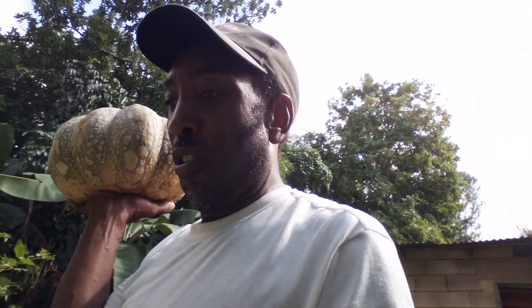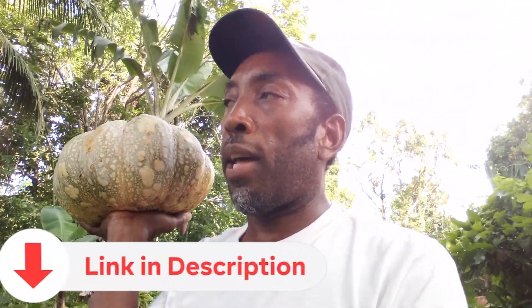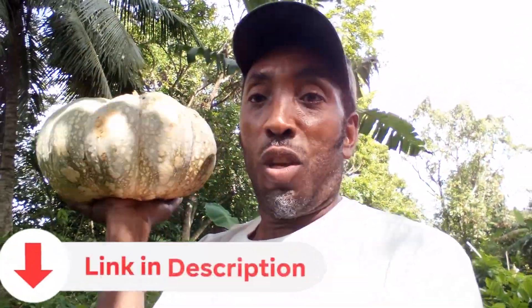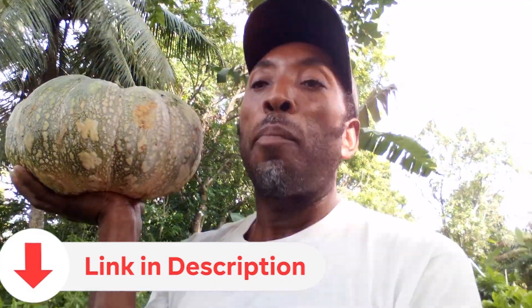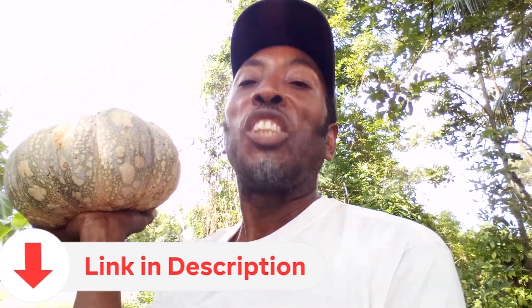Yes, my people — have a nice pumpkin here! Don't forget the neem oil — the link is in the description. Neem oil is very good for the plantation and the garden. Let's go pick the pumpkin — cut it and look how inside looks and show you guys. But first, go weigh it to see how much it weighs. Stick and stay, family.